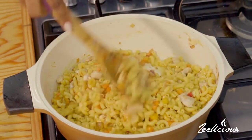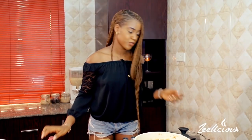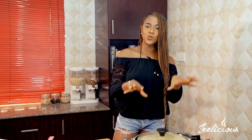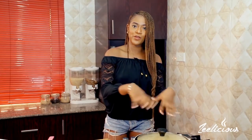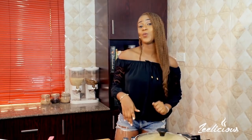This already looks so good, guys! I'm going to cover this with the lid and allow it to cook for another two to three or four minutes, until all the flavors have gone into the macaroni and the macaroni is al dente. I'll come back and show you what to do next.